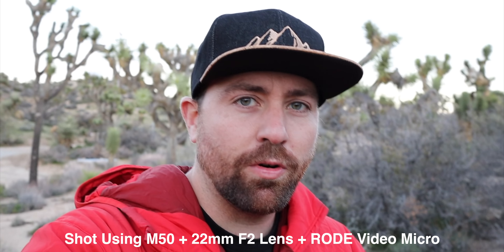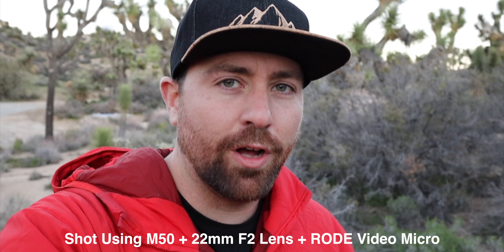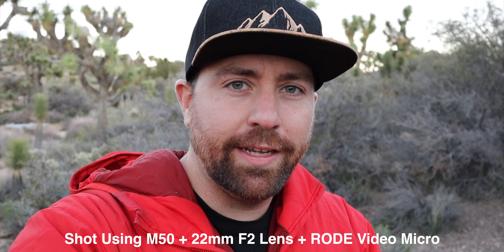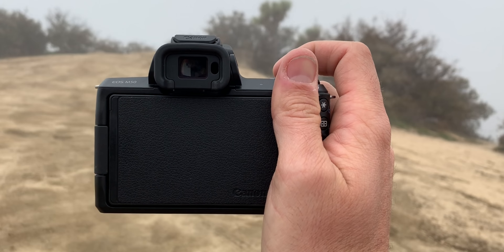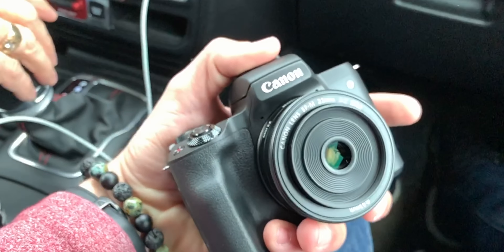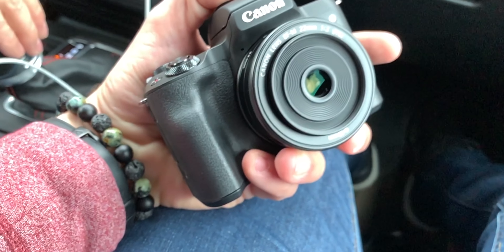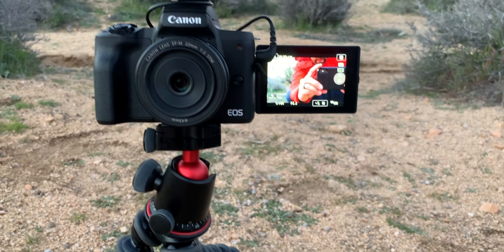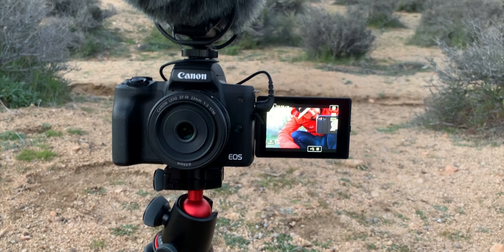There are some really awesome features with this camera that make it ideal for YouTube and for vlogging. First off, it's just super small. When I started playing around with it, I noticed how small it is and how it fits in your hand. This camera is kind of set up perfectly for vloggers — with the flip-out screen, you can see yourself, and it also has amazing autofocus when you're shooting in HD.